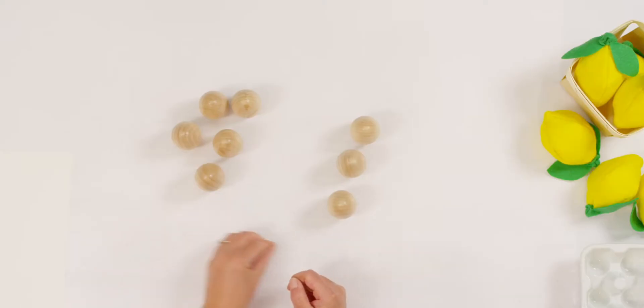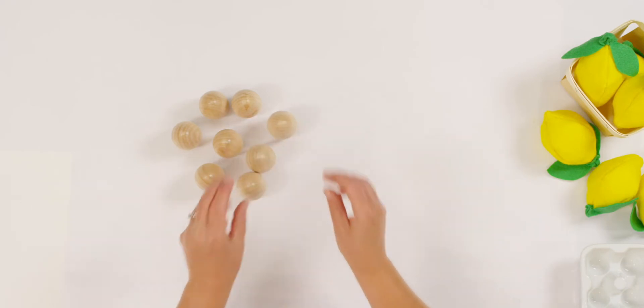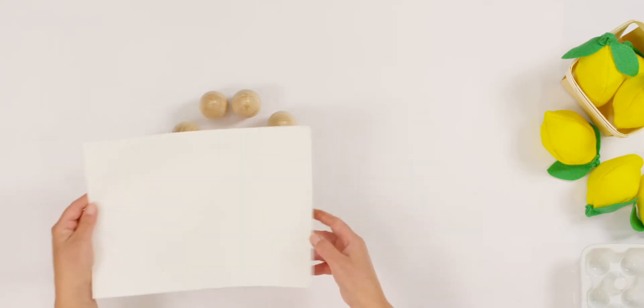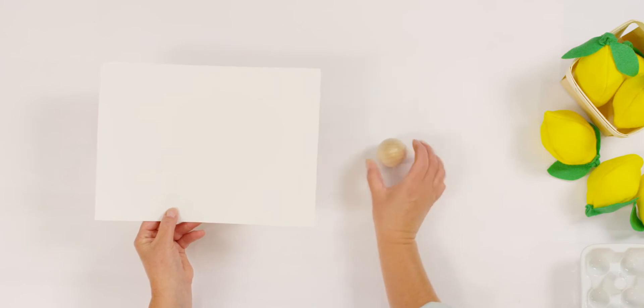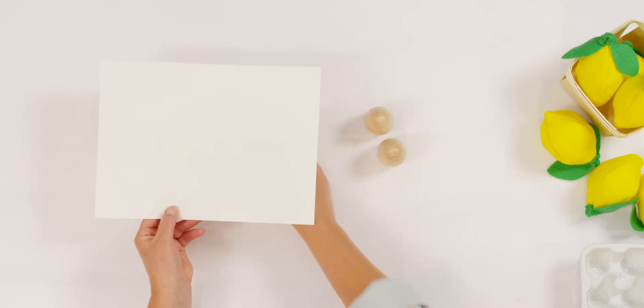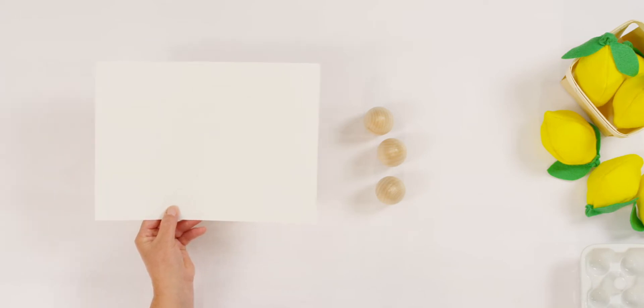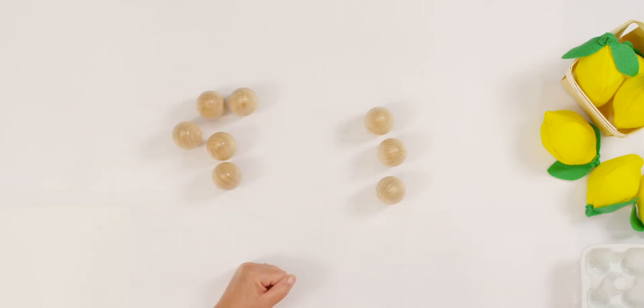I kind of showed it to you using my eggs, but now let's solve it together. How many eggs did I start with? Eight eggs. So let me cover it up. How many eggs did my dog knock off? Yes, three. My dog jumped up and knocked off three eggs. Eight take away three leaves me how many? How many eggs were left on my counter? Did you say five? One, two, three, four, five. You are right.